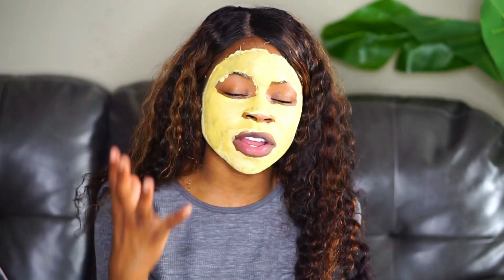I can already feel my skin starting to tighten because the mask is starting to dry. I'll be back.